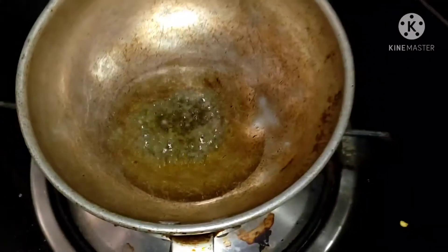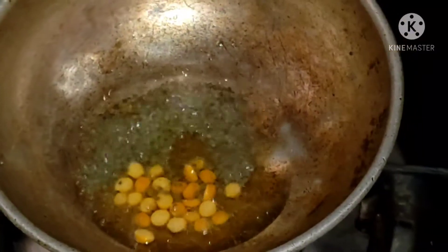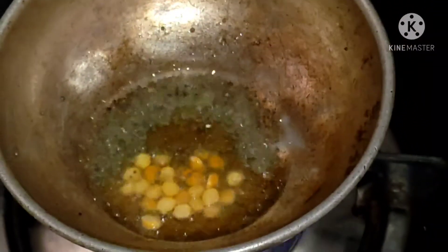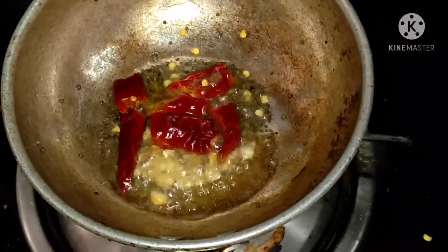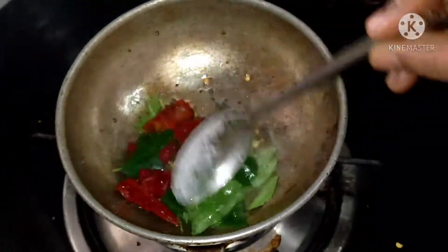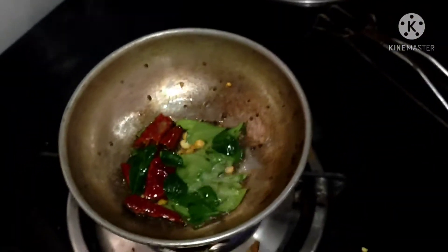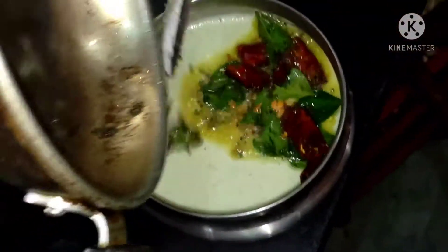1-2 spoons to crisp it. Pour in the chutney. Pour in a little bit, put through, tie as a fruit, and give it forward. I will be ready to coat it.